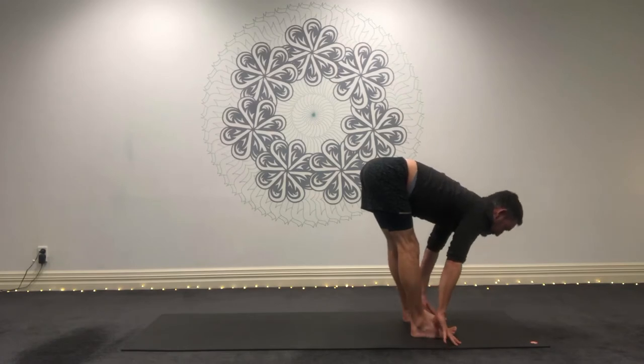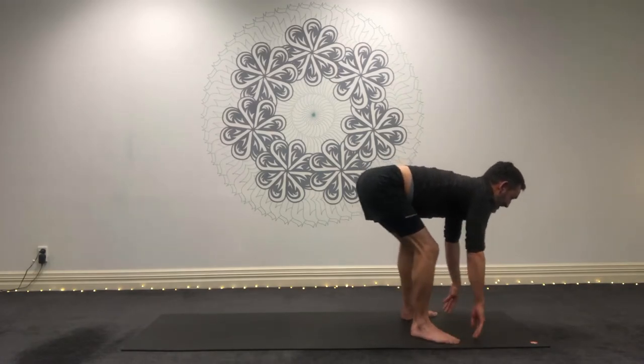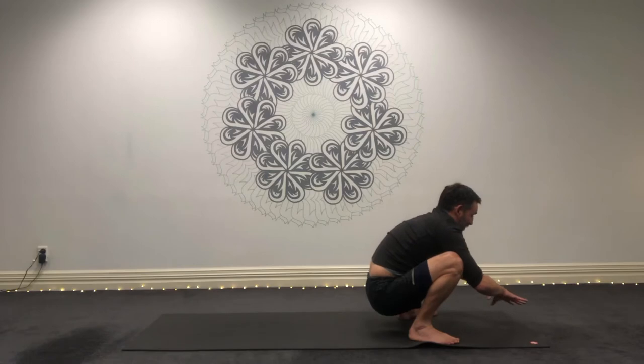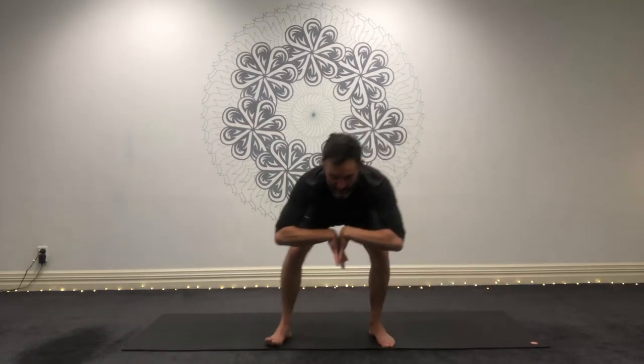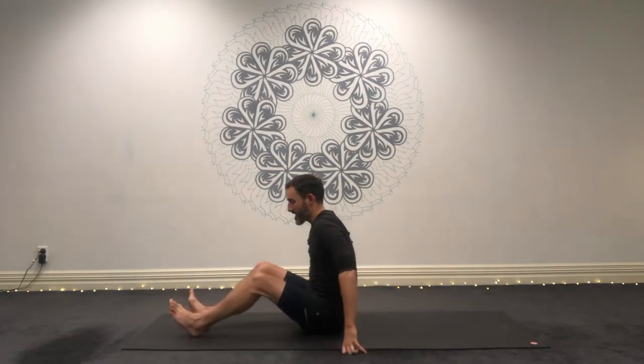Inhale, halfway lift. Exhale, step the feet wider. Sit down into squat pose. Inhale here. Exhale here. Turn your wrists around, stretch your wrists. Bring the wrists into this position here. Exhale, and then sit down. Raise your shins, raise your hands. Sit in boat pose. Exhale, lengthen those legs. Sit up nice and straight. It's called seated staff pose.